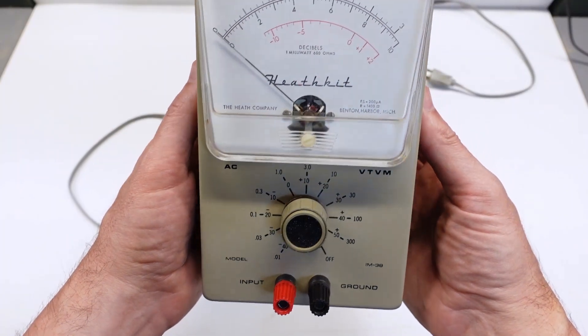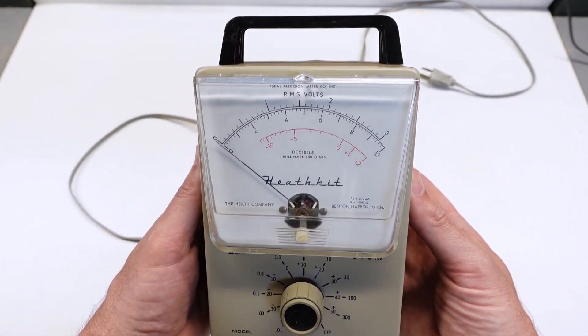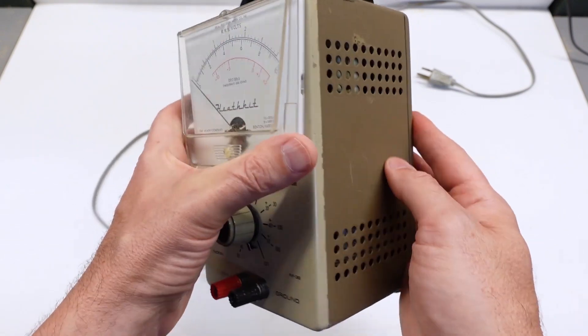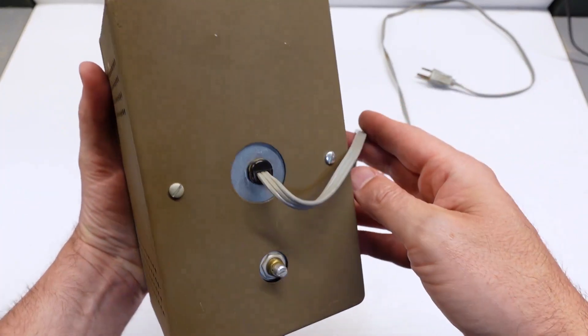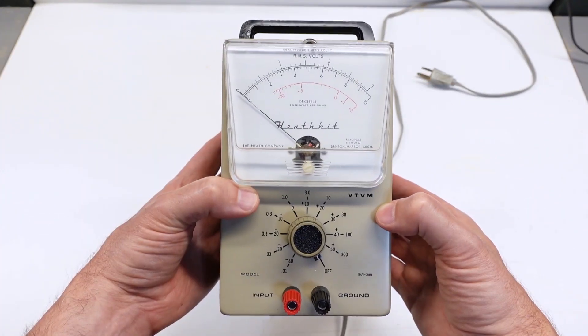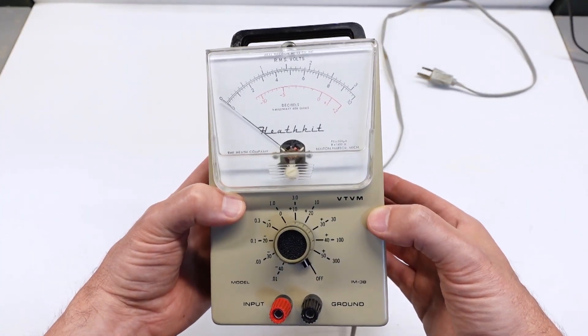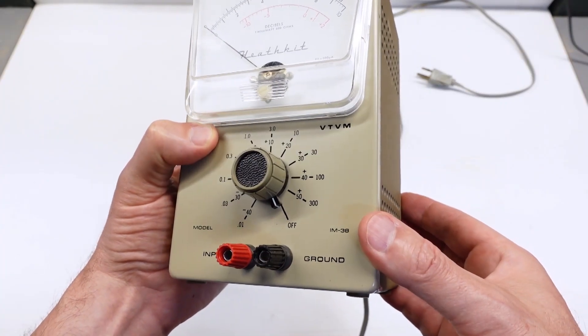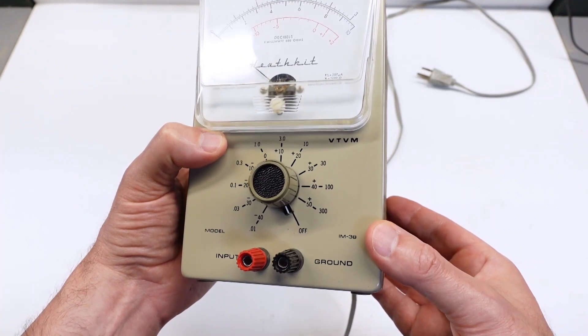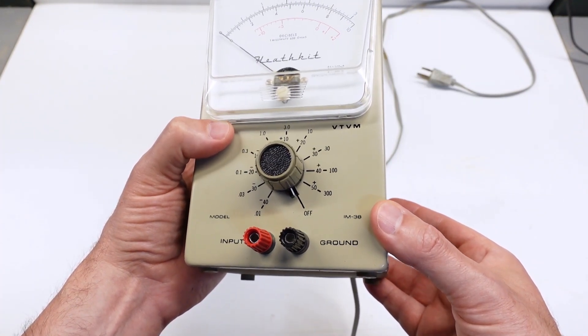Here it is all cleaned up and stuffed back into the case. There are a few small chips in the paint and some scratches on the meter face, but all of that is normal wear and tear for any piece of test equipment. A word of caution: this terminal is labeled ground for a very good reason — it's connected to the case and, more importantly, it's connected to the third pin on the power cord. More on that later.